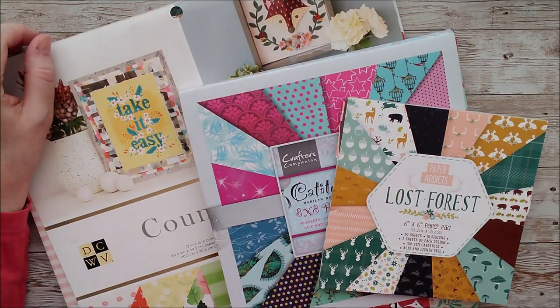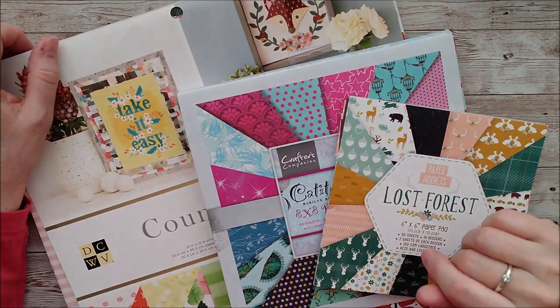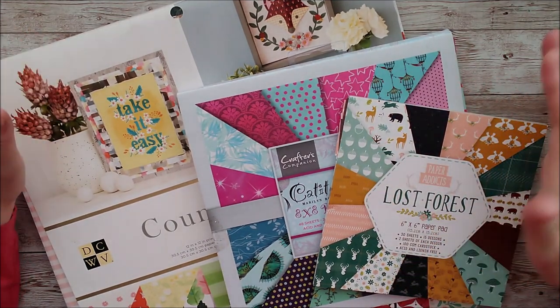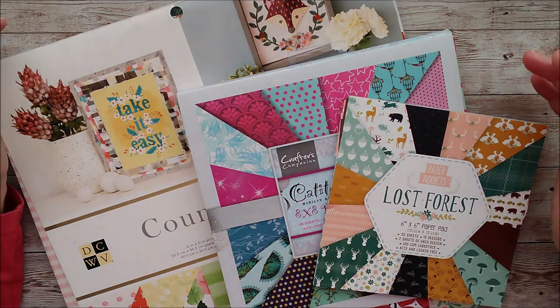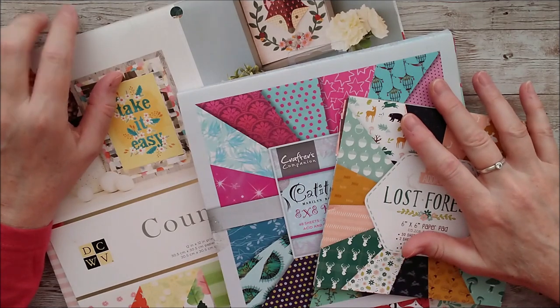For today's video, I've decided to do a little project on using up some of your patterned papers. I'm not going to advise you to stop buying patterned papers — they're absolutely lovely. I adore them and I have got stacks of them.